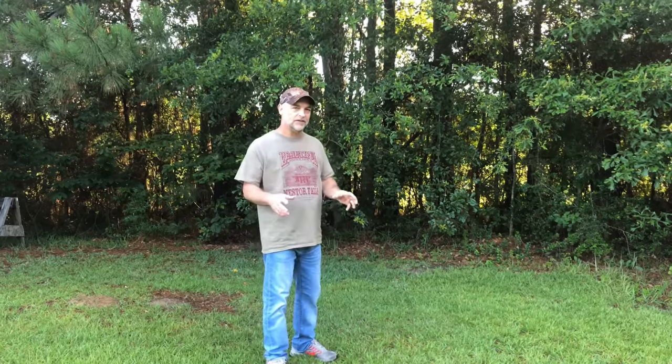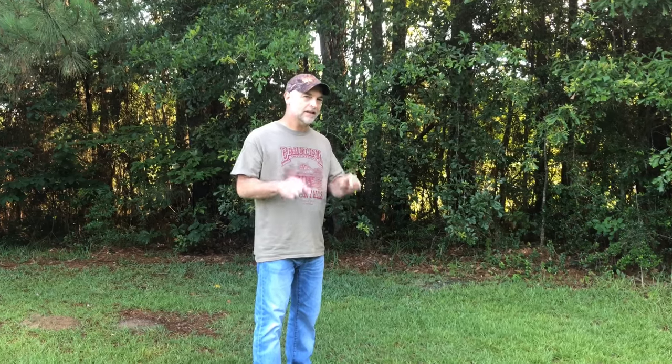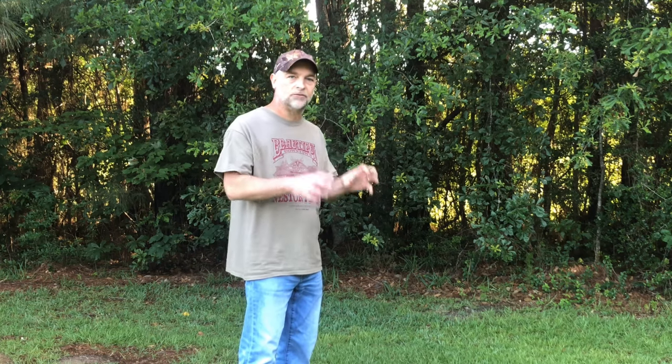I have never been so excited to wake up in the morning and find a fire ant mound in my yard. I'm probably the first person in the history of the universe to ever even say that. But I am so excited about this — not because of the fire ants, they're going to have to die, but because of what they revealed about the work I've been doing in my clay soil yard.